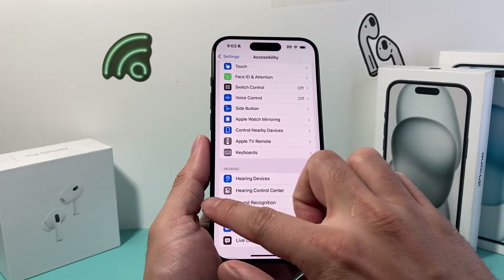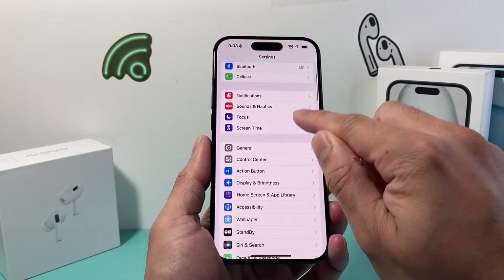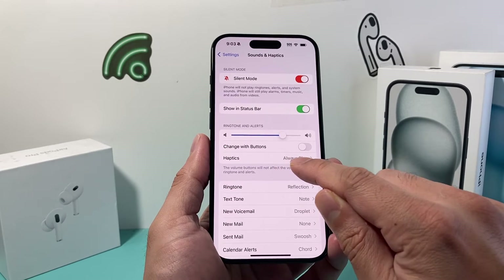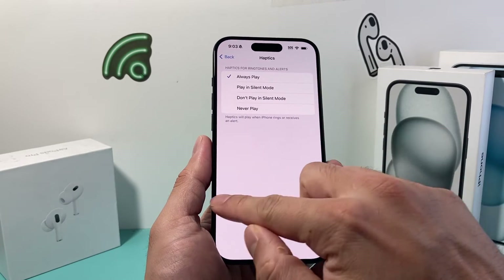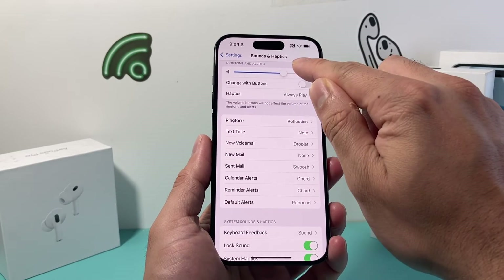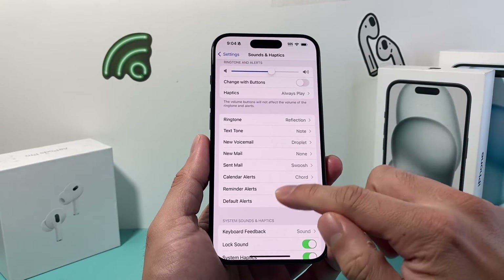Now for the next troubleshooting step: go into Settings and scroll down to Sounds and Haptics. Under Sounds and Haptics, check the haptics setting and make sure it's set to Always. Also make sure the ringer and alerts volume is turned all the way up — if it's too low, you're not going to hear it, especially for incoming calls.